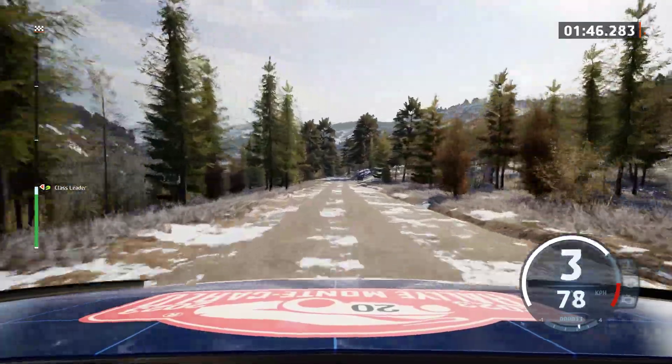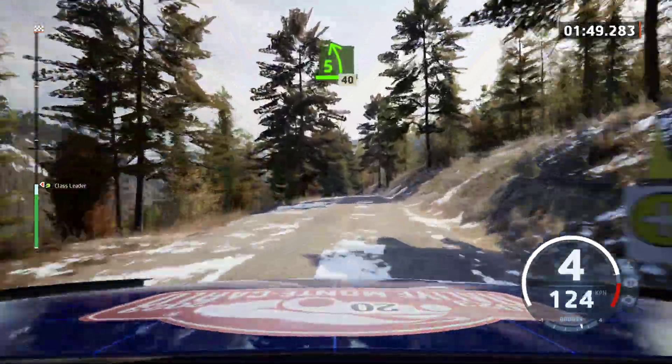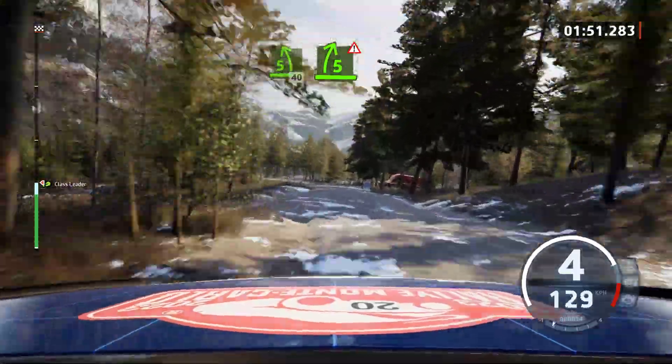5 left of the crest, opens, 40. Double caution, 5 right. 6 left of the crest.